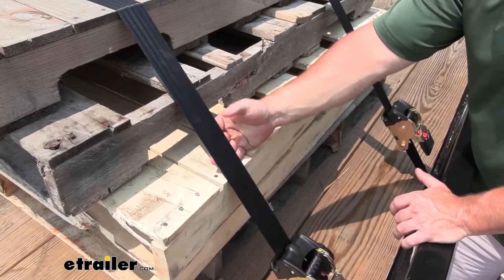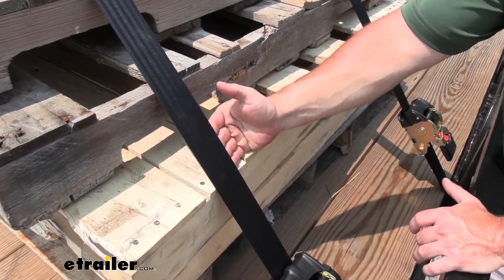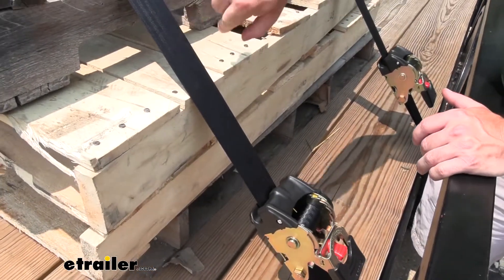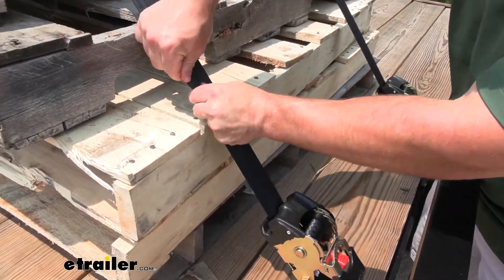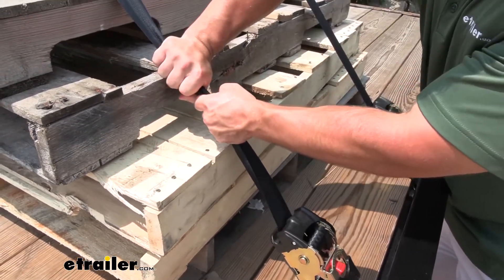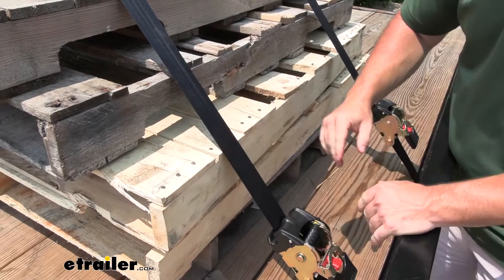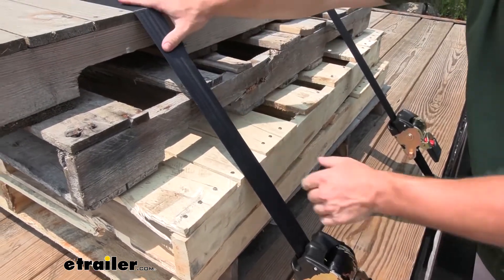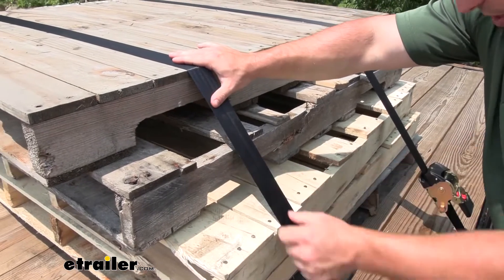The straps are built pretty strong. It is a polyester webbing, so it's like a seat belt material. You can hear how strong it is — it's not going to rip or even kind of fray at all. It feels pretty strong. I can pull on it and try to get it to break or do anything, and it's not going to rip. And that's still pulled pretty tight, so when it's pulled down on there you don't have to worry about it ripping.